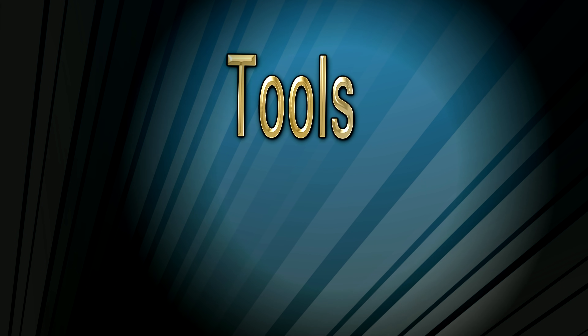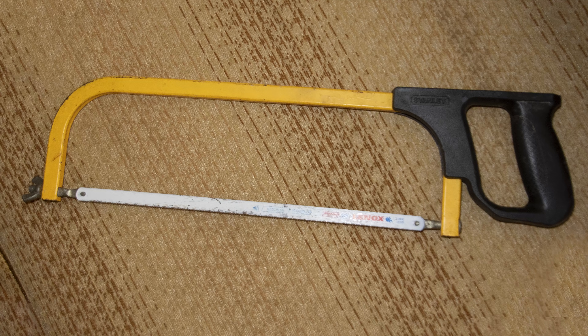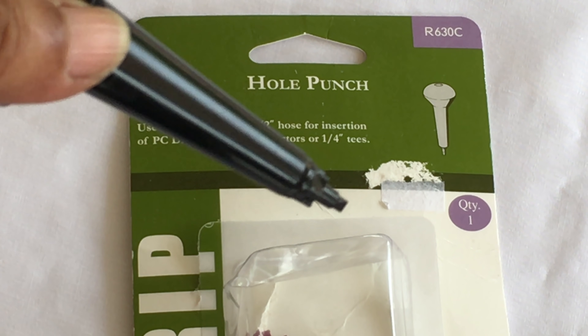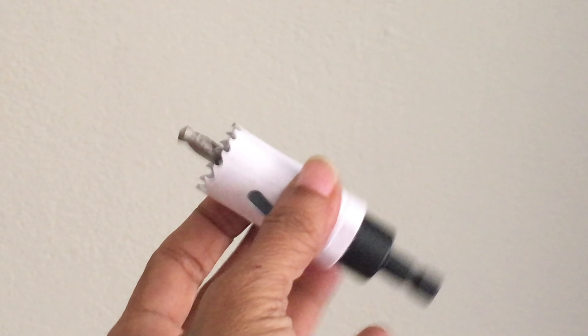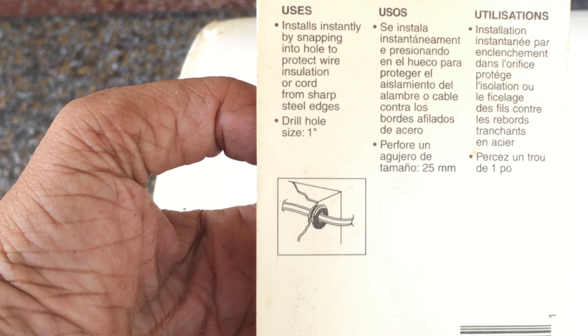Tools required for building the system: a drill, a hack saw. Make sure to use a hole punch for the poly tubing rather than a knife or sharp object, as those may cause leaks. A scissors or utility knife for cutting the tubing, and a tape measure. A 1 inch hole saw — this would also depend on the recommended hole saw for the grommet.